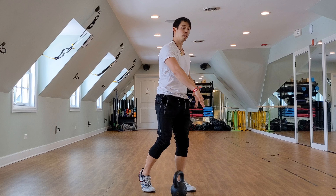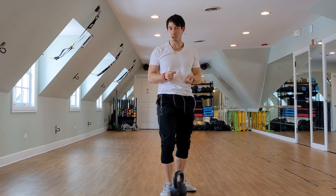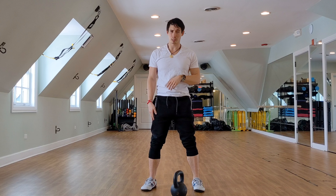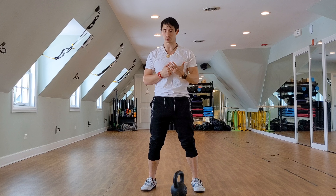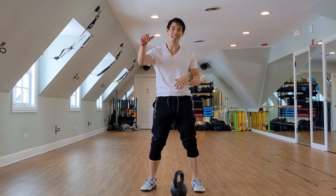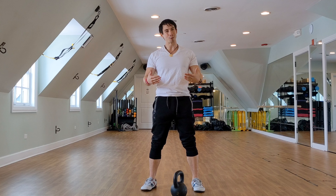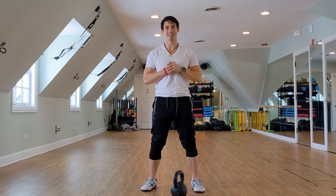If you have trouble, it helps to practice the clean or snatch on its own without the swing motion — just have the weight sitting on the floor as a dead stop. Get set up from the ground and come up. You can do the same thing with the snatch. Especially with a snatch, you're going to have to really feel the motion of that kettlebell at the top and how to move your hand around it — or rather, letting the kettlebell move around your hand. Once you get that down and start doing the swinging, getting that diagonal pull with the upper body is going to get you into that position a lot easier.